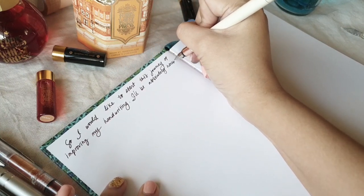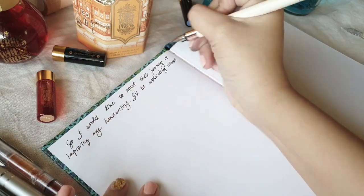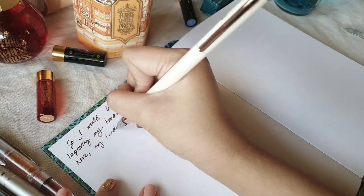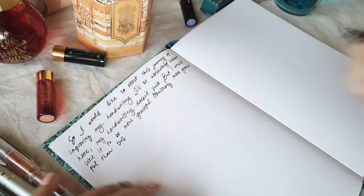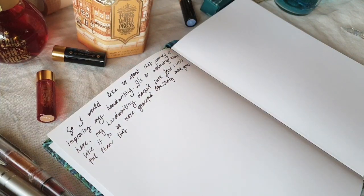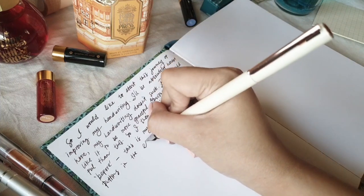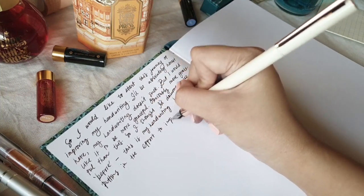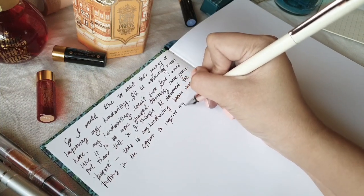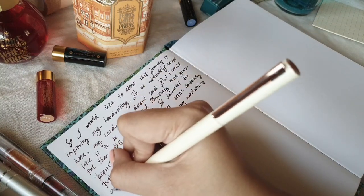At first I was hesitant to even write anything because I knew it was going to come out bad. But then I thought it would make for a fun reference to see how my handwriting would hopefully improve over time. On this first page I actually just wrote about my feelings towards my handwriting and why I wanted to improve it.